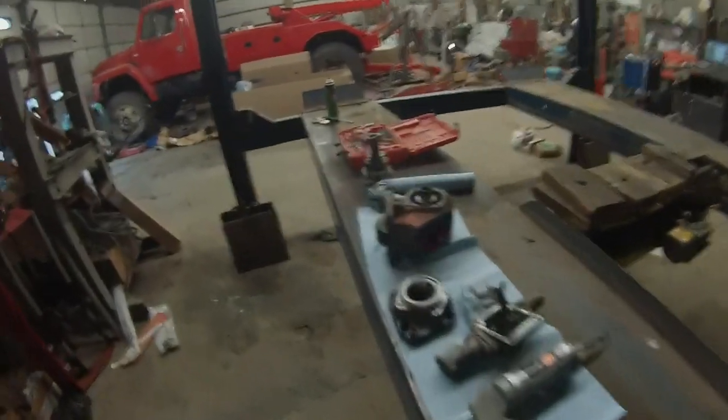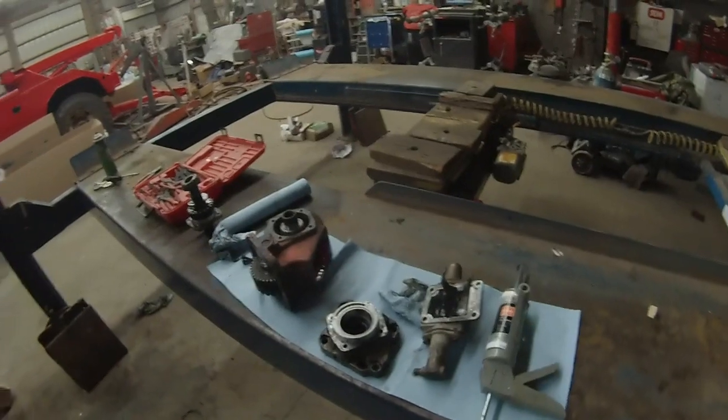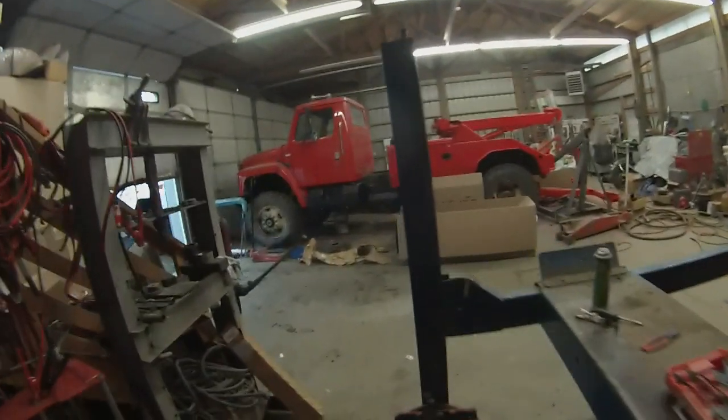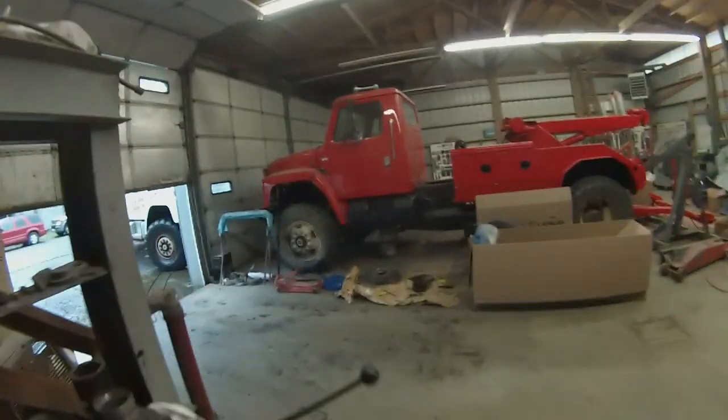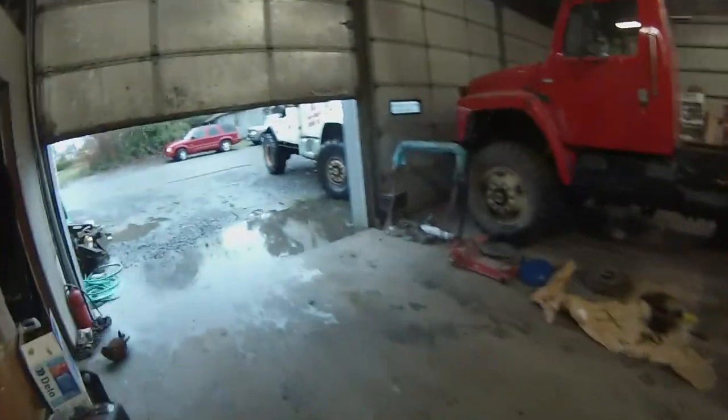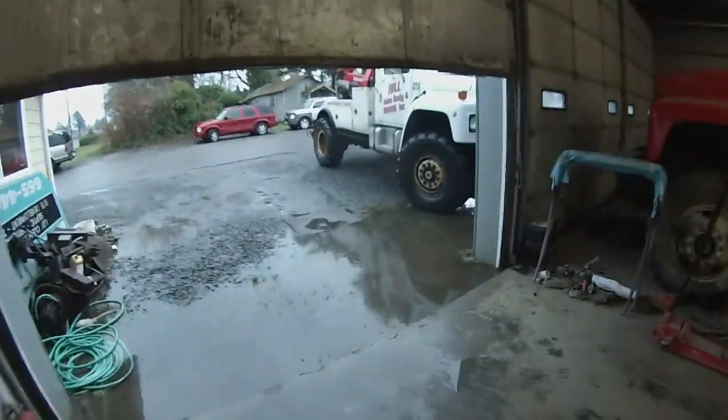I'm going to do a little update. This is the PTO that came out of the Red International that we're building up — a 4WD we're building up for the beach. Caleb's out there pulling parts off of the 79 International, which is going into retirement.